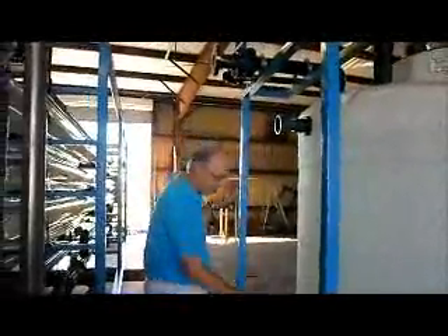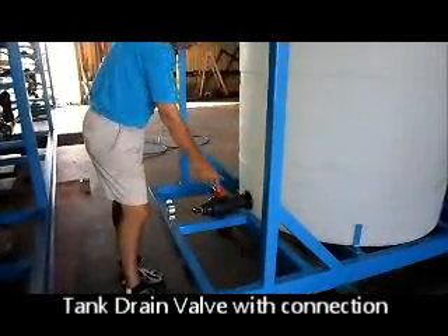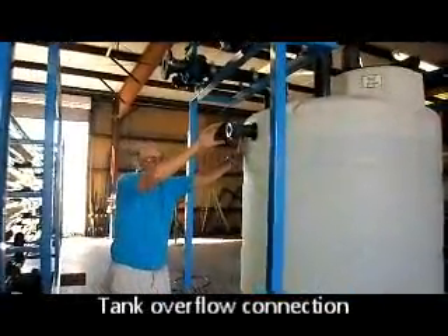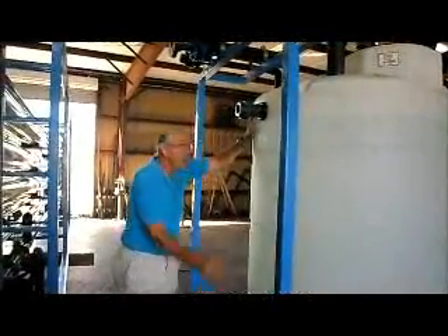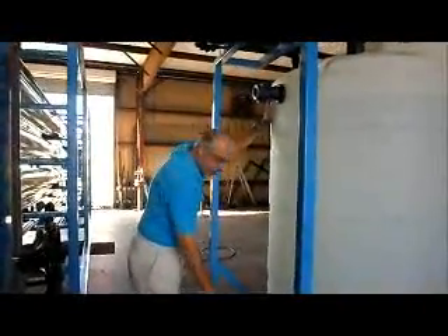The next one is the drain. If you want to drain the tank — get all the chemicals out, get all the water out, rinse it out — open this valve and drain it. There is an overflow. We took it off for the demonstration, but there's an overflow pipe supplied with the system which connects to the drain. So if for some reason the tank overflows, it will not go out the top. It will come out this pipe, down to the drain and out.